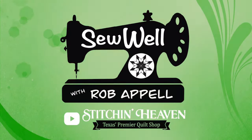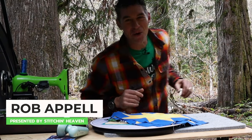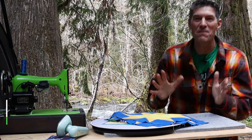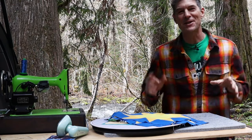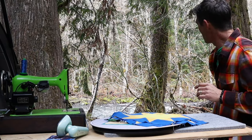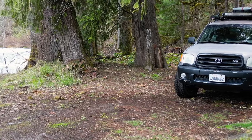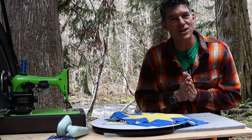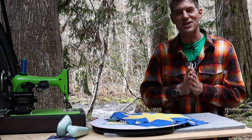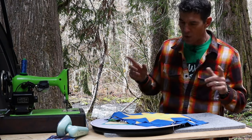And with that said, are you ready? Let's get on with the adventure. Welcome back to Sew Well in the Woods. This is Rob Appel coming to you from Stitch in Heaven, and right now I'm along the wonderful McKinsey River. This is kind of central western Oregon, and I just absolutely love this location. I'm so glad you're all here with me today to enjoy this awesome tutorial.